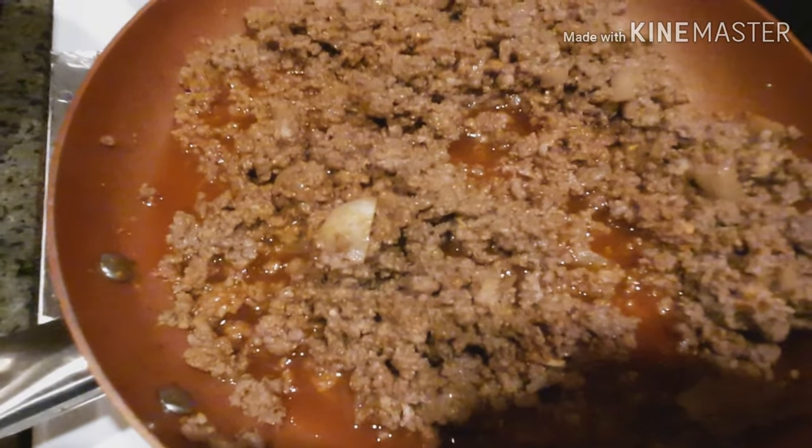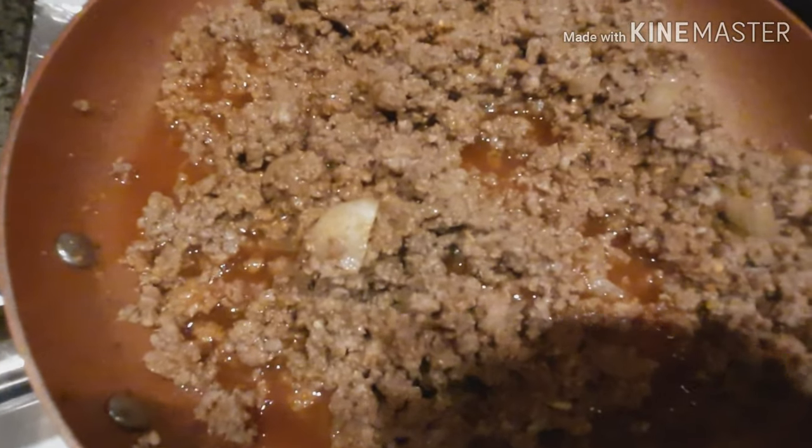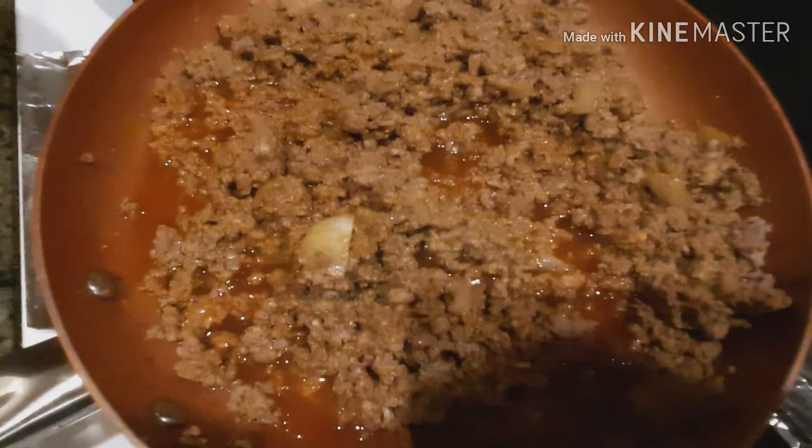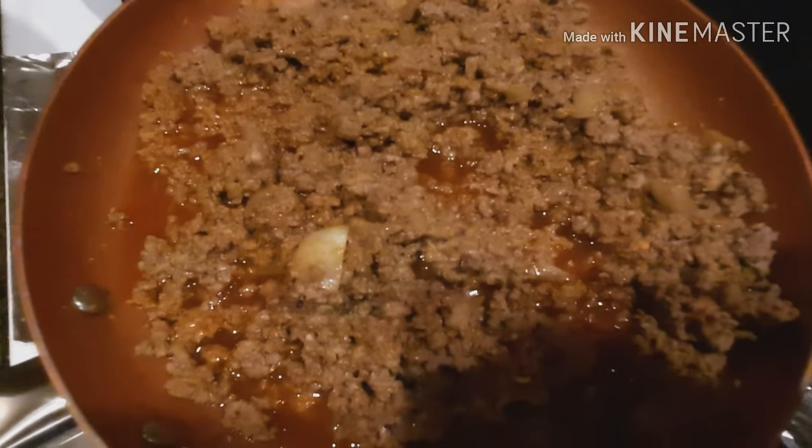I've added some enchilada sauce — it's only two carbs per quarter cup. I'm going to mix this all together and start assembling. I've got my little casserole dish ready with some sauce in it. The cauliflower thins are super thin. I'm going to do my best to wrap some of the meat with cheese and get them placed neatly inside. This is going to be a messy job.